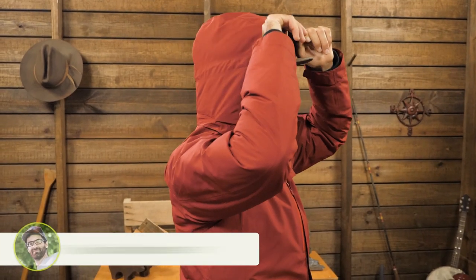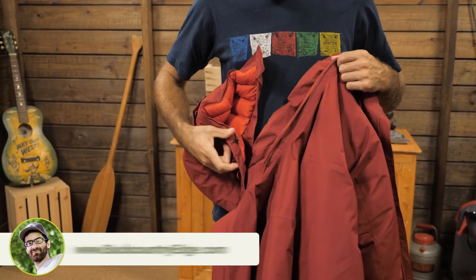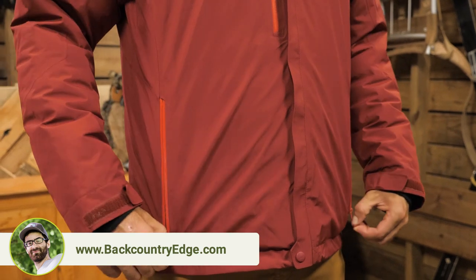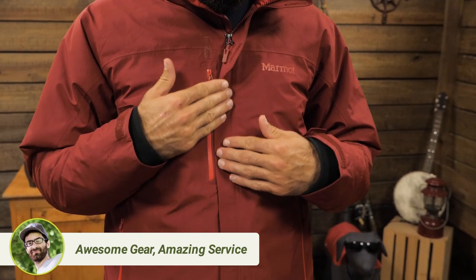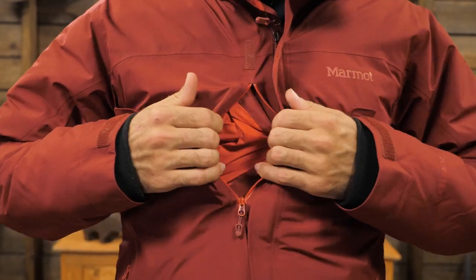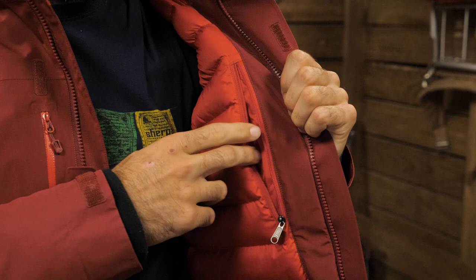The jacket has a few features. You get a big insulated hood, which is actually removable, so you can leave it behind if you don't want or need it. The two hand-level pockets have water-resistant zippers, and the main front zip is also water resistant because of the storm flap. There is a small zippered chest pocket with a water-resistant zip as well, and also a small zippered internal pocket.